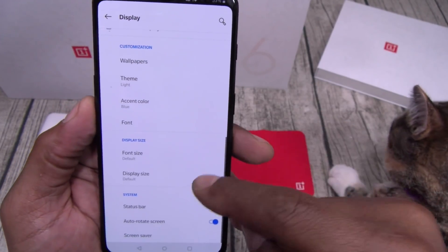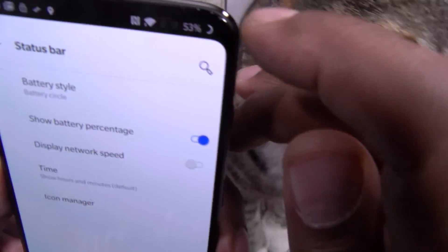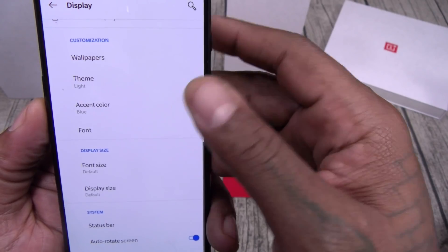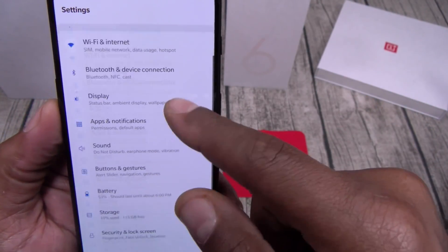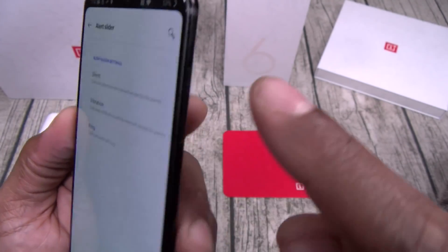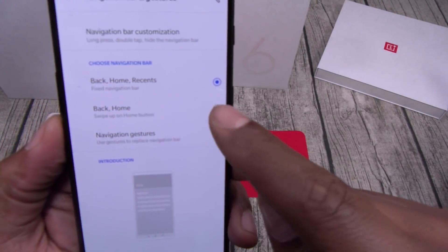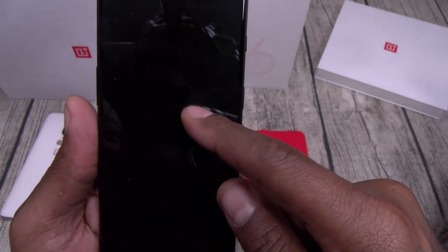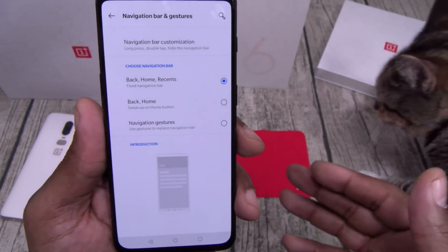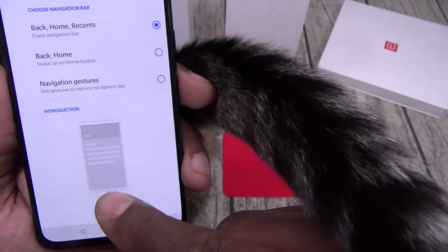You've got themes, accent colors, display size, and status bar options including battery style and network speed display. Under Buttons and Gestures, you've got the alert slider, and navigation — you can move the back button left or right, or use iPhone-style swipe gestures. Personally I don't like them on Android phones, so I'll leave it with back button, recents, and home in the middle.